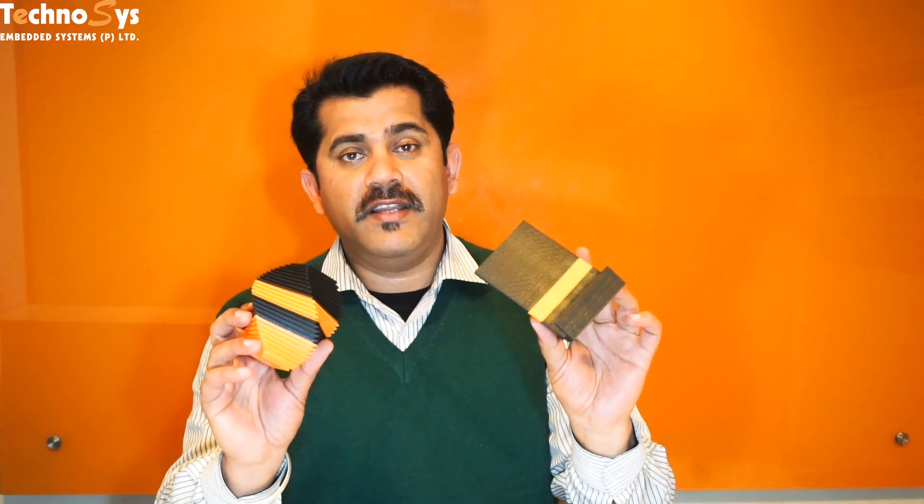We've been experimenting quite a bit and we've been getting these kind of results — basically a dual-color 3D printed object with a single extruder. I'm sure we can use more than two colors as well. So today I'm going to tell you how we are able to achieve these results.